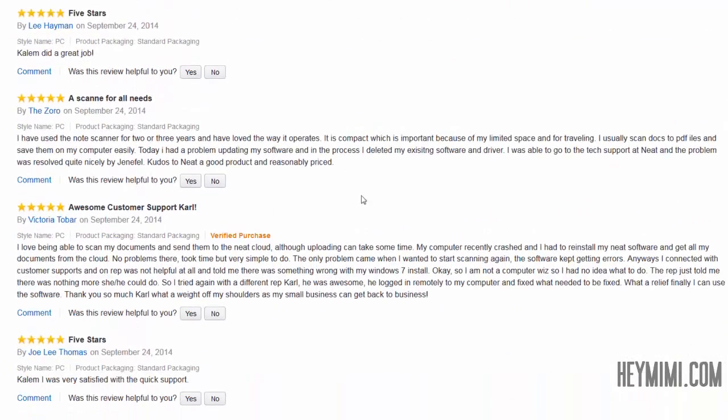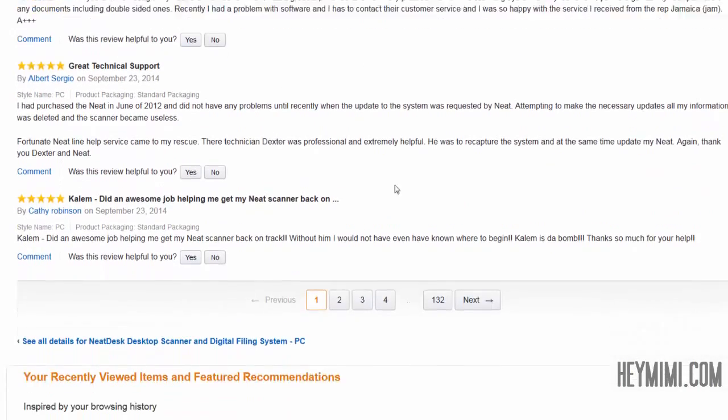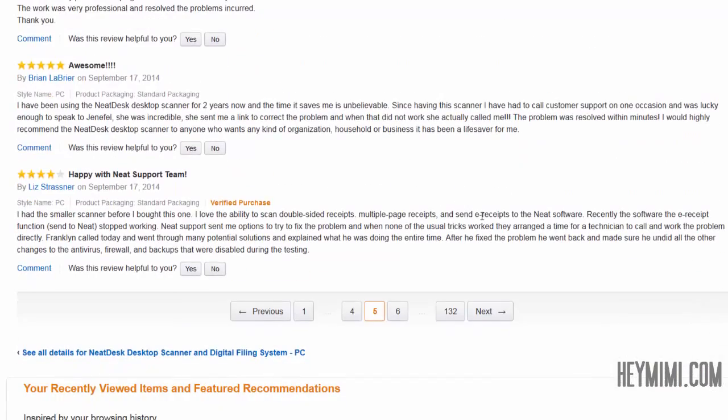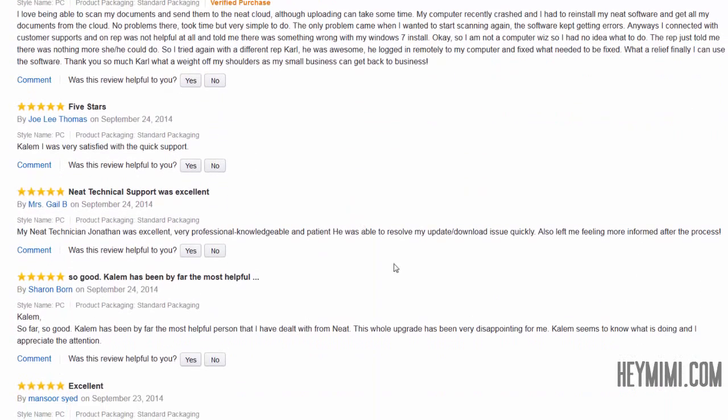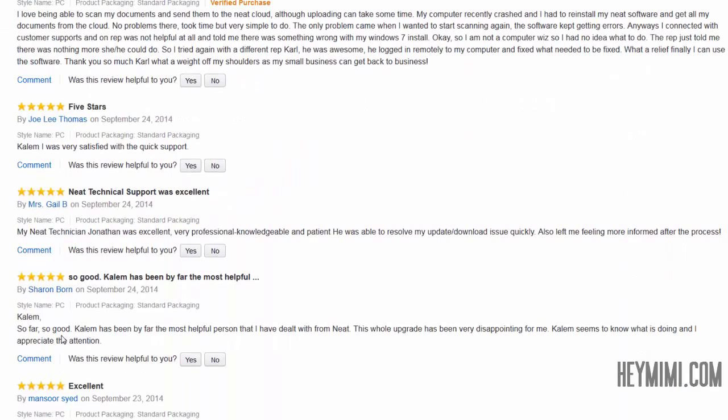Now let's see what people are saying: Amazing — five stars. Awesome — five stars. Excellent. Great technical support. It's like a whole different machine. Most recent reviews tell a whole different story, and it's really sad that people don't know to filter reviews and look at something that really applies to the software and product they're purchasing now, at a price that's probably come down about $150 to $200. I really urge you to pay attention to that.